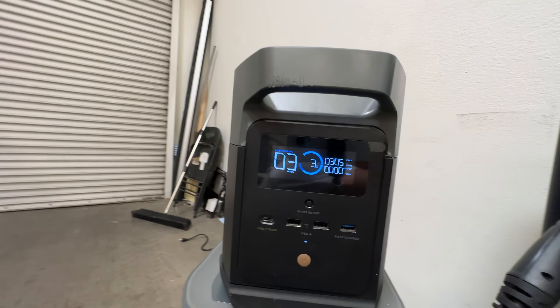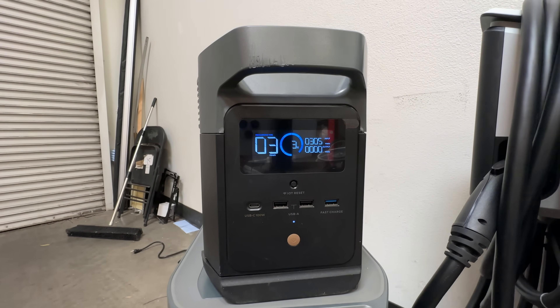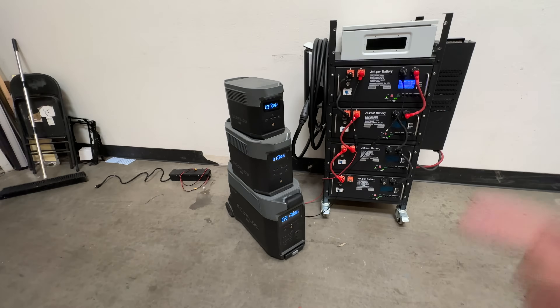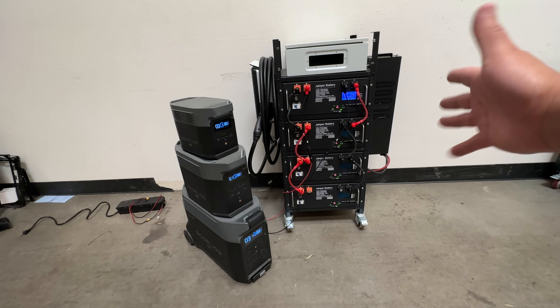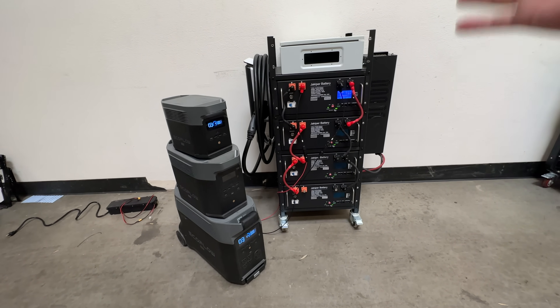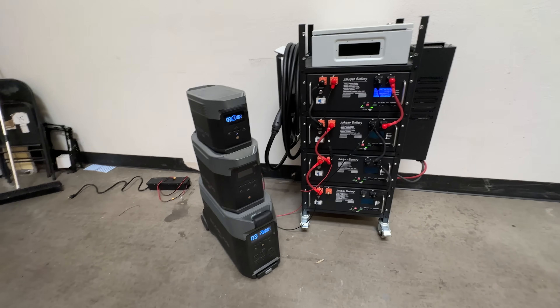The cool thing about these server rack units is you can see the voltage — we're at 52 volts. The Delta Mini still won't put in more than 300 watts at that voltage. So those are the charging rates you can achieve with DIY 36-volt scooter batteries — really affordable — as well as 48-volt 19-inch rack-mount lithium batteries, which are more expensive but much larger capacity.